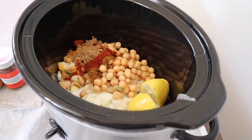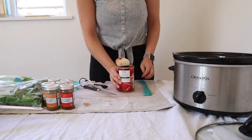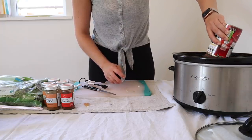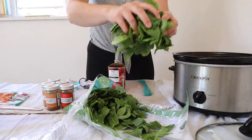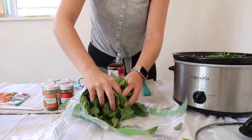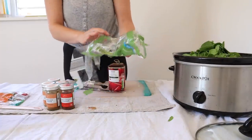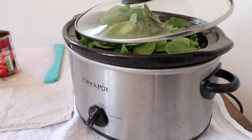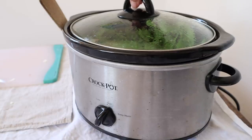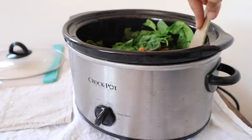I also add a tin of chopped tomatoes, and then I throw in the entire large bag of spinach — this is already washed and ready to eat. The spinach looks excessive, but it will whittle down to barely anything, and it's so good for you. You can never have too much spinach. After about half an hour, the water from the spinach will start to appear, so it's a great time to stir it through. Then put the lid on and leave for two hours — and honestly, that's all you do, and it will be ready to serve.